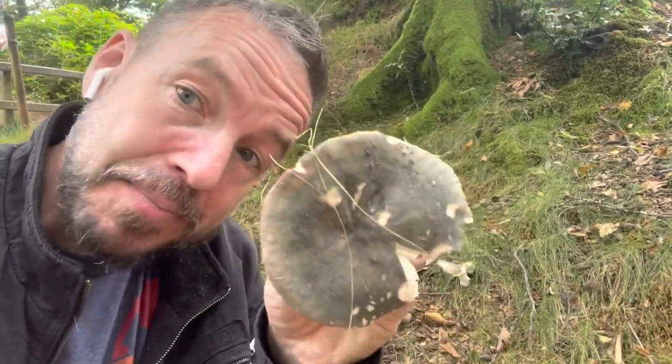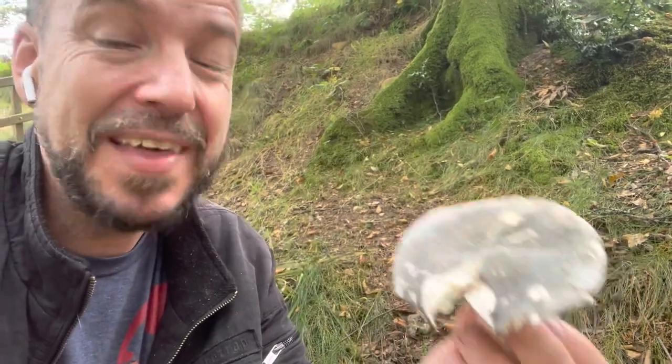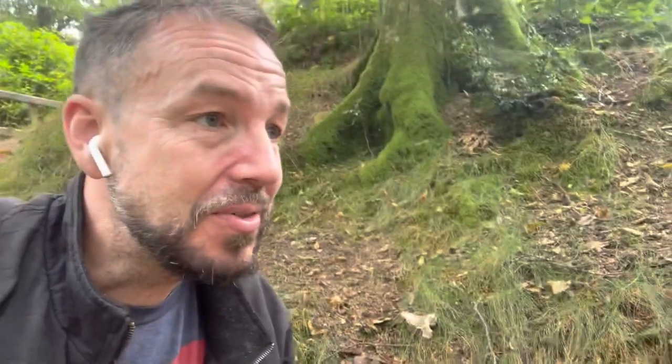And this cap colour is pretty typical of the charcoal burner, though they can vary — this one has a bit of a hue of green, I'm not sure how well the camera will pick that up. This is September, early to mid-September, which is a typical time for these guys to start coming out. It's a great time to go out and start foraging.